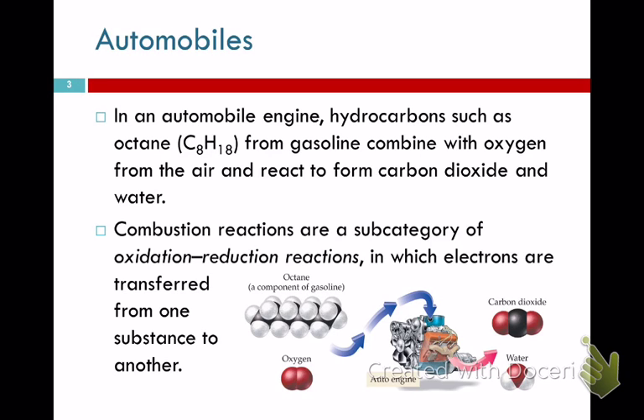Cars are a hot topic for our current environmental situation. Octane from gasoline combines with oxygen and forms carbon dioxide and water. Carbon dioxide is that greenhouse gas discovered back in the 1700s. It absorbs infrared radiation and reflects it back to Earth. If we didn't have any carbon dioxide, the Earth would be too cold to live in. If we make too much of it, we'd be screwed.